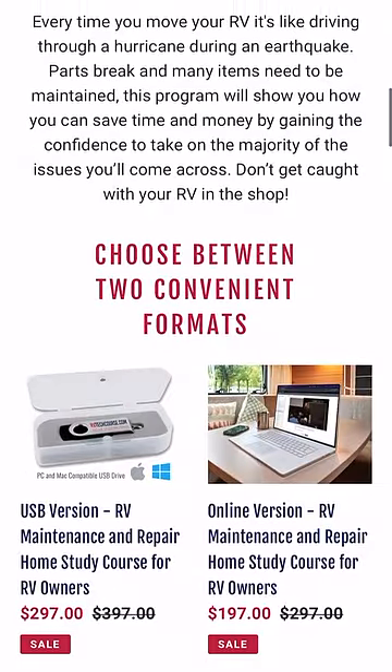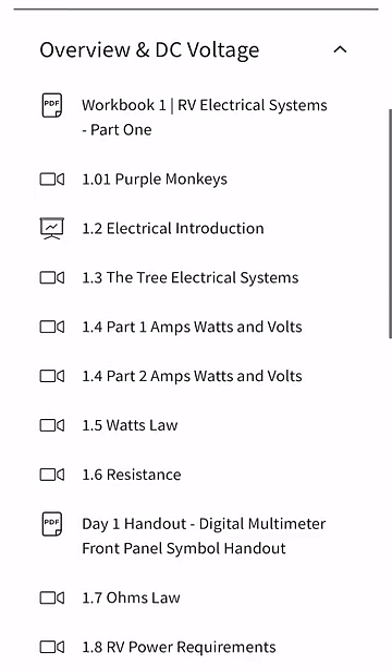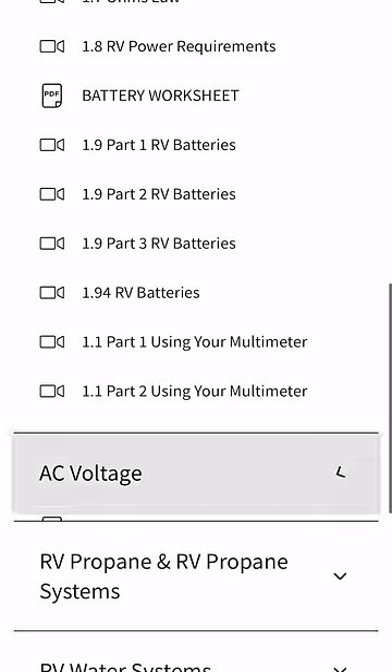They revamped the whole course last year. It used to be available only on USB stick, but now it's available on USB stick that you can get in the mail, and it's also available online. I really like having either way — USB or online — because you can go back to it as a reference manual anytime you want to refresh your knowledge on a particular system.